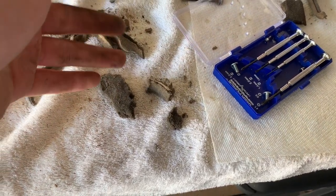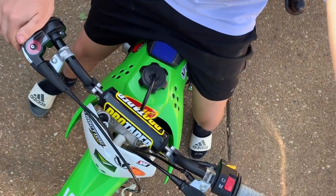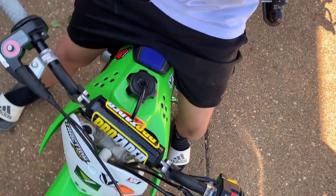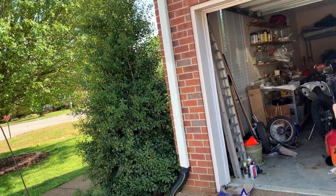I'm going to go wash everything, but I got bored taking this apart so I'm going to go ride my pit bike first. This is a 2017 KLX 110L. The frame's right here and the engine is back there. We'll go ride and then come back, take everything apart, and wash it.